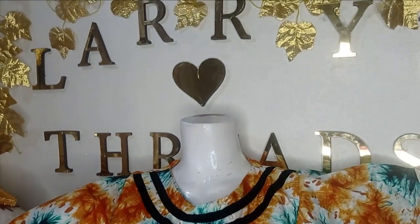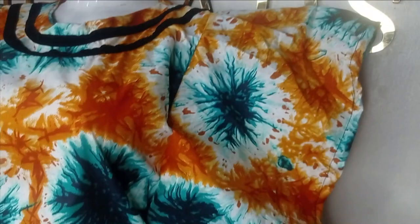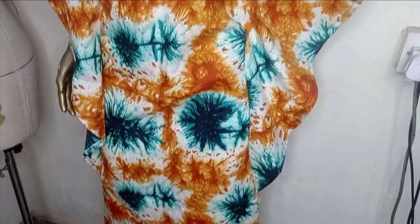Welcome back to the Abishai YouTube channel. In today's class we will be learning how to make this beautiful bubu with flounce. It has a basic sleeve underneath and a flounce on top of it — a long bubu dress that is really beautiful and simple to make. Kindly stay tuned to the end of this tutorial.